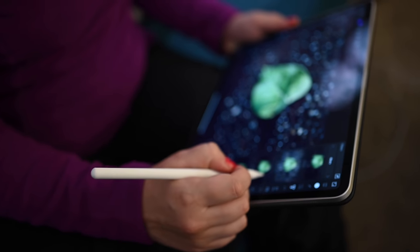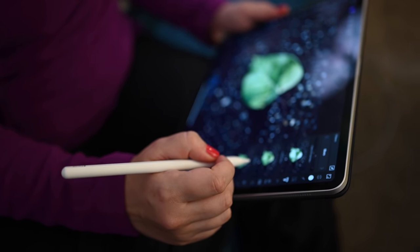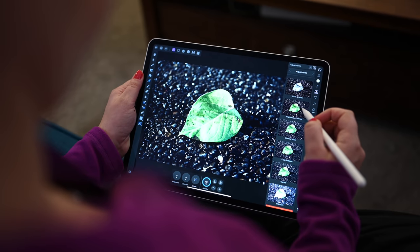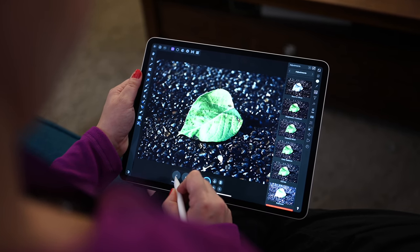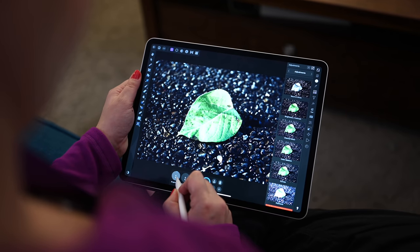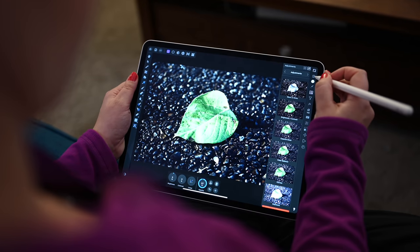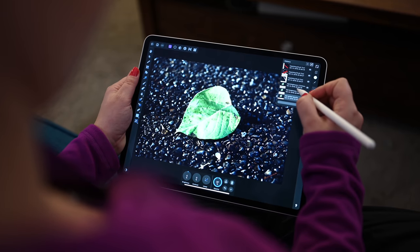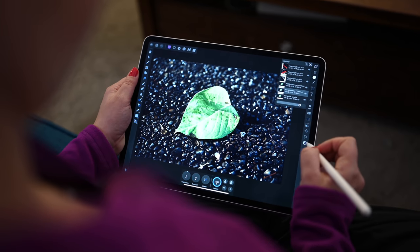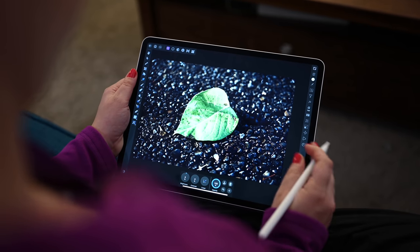One thing I did notice is I've dropped the new pencil more than I ever dropped the original. Those magnets that keep it in place so handily also give us an inflated perception that it's going to stay there. I can't count the number of times I've picked up my iPad, walked around, and the pencil just fell off or got knocked off easily. Considering the increased likelihood of those drops, it makes me even more frustrated that there are no replacement tips in the box.